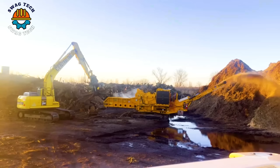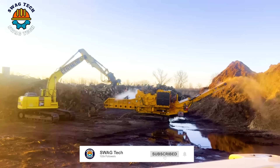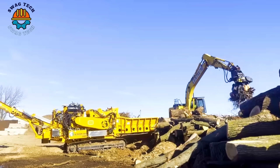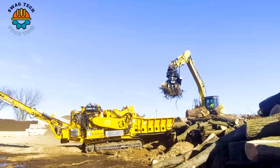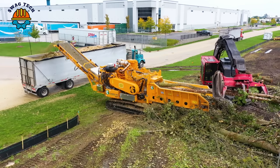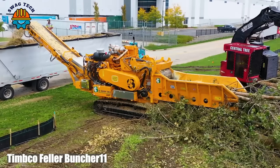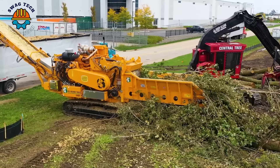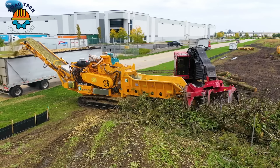These advanced machines play a key role in woodworking, easily grinding large volumes of material with high precision and speed. With its sturdy handle and precise handling, the Timco Fela Buncher quickly collects and loads processed wood waste into the crusher, contributing to effective waste management.